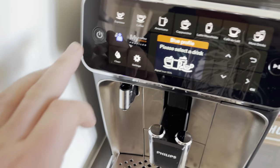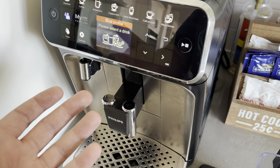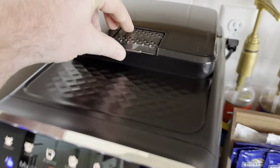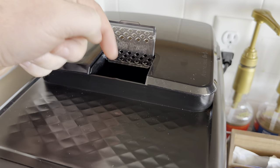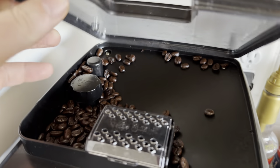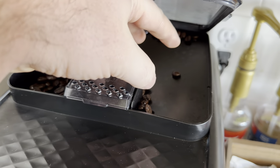The on/off boots up really quickly — maybe about a minute to a minute and a half before it's ready. You can use your own grounds if you want something different from the beans. The grind is adjustable, and the beans sit up in this area here.